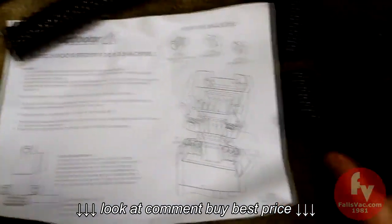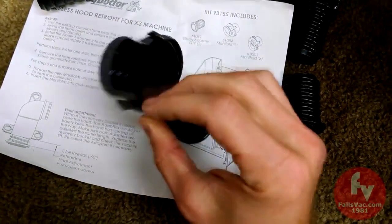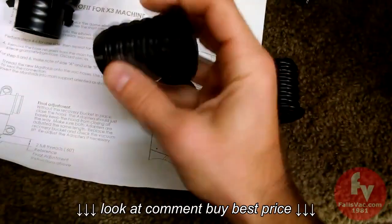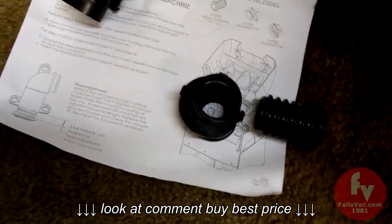In your kit you'll receive instructions, two of these fittings — there's an A and a B fitting — two of these rubber gasket fittings, and they are the same, and two hoses.